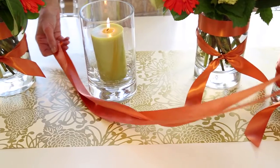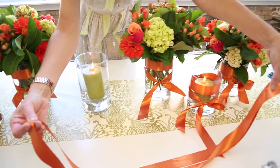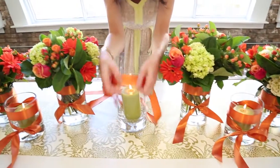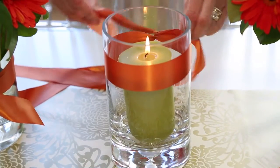Step two is wrapping glass vases with ribbon — we call it a corset. We don't throw a party without this. To make a ribbon corset, cut a long section of fabric, about two yards long. Where your middle is, you'll put it right at the top of your vase.